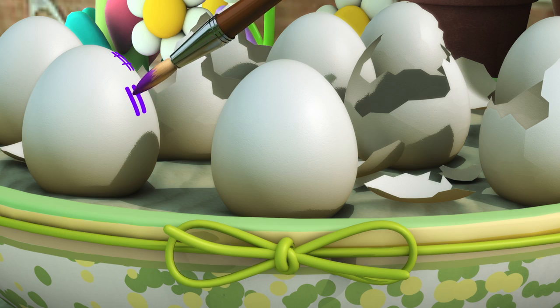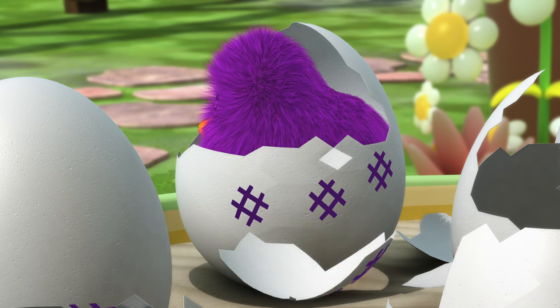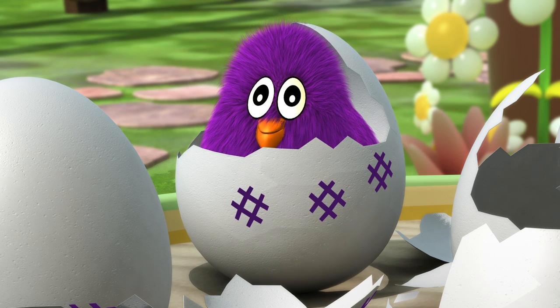Color this purple! Oh yeah! It's a purple chick!